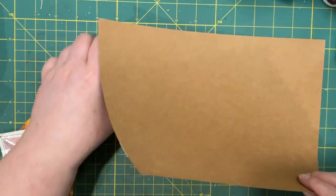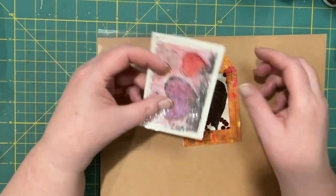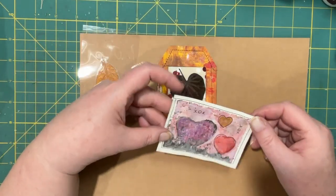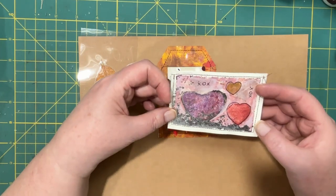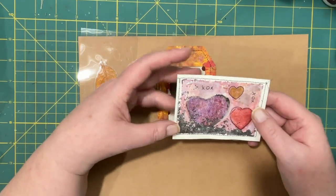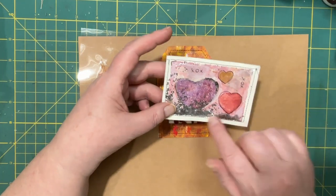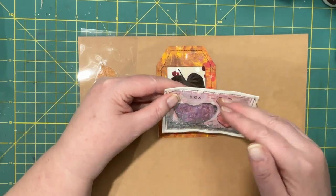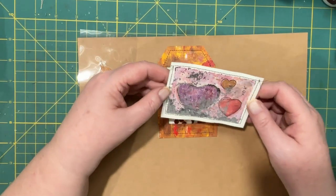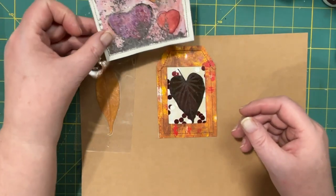I've got a couple things I want to do in the way of shaker tags or shaker cards, or however you want to look at them. This is a card I had made out of watercolor paper. And I made this one the way Meg showed us on her channel, Chasing Retro. What she did was just put like acetate, sew it, and then fill it with stuff like sequins. Then sew the top part shut so it would be encapsulated in there. So that was her way of doing it, and I thought it looked really easy, so I wanted to give that a try.